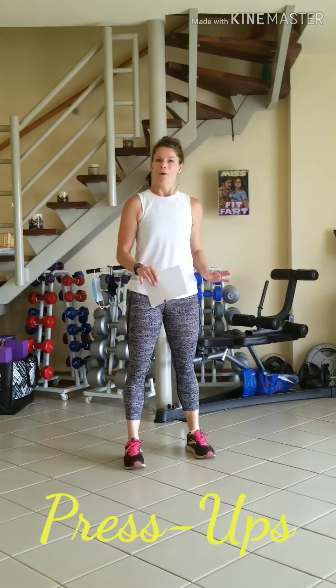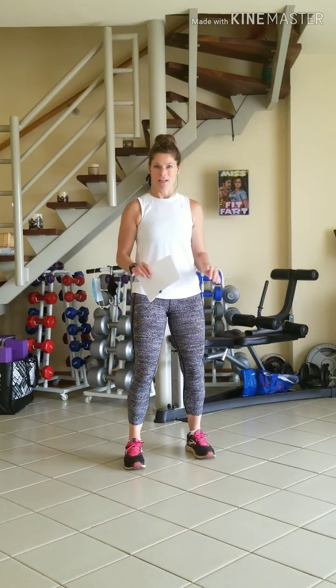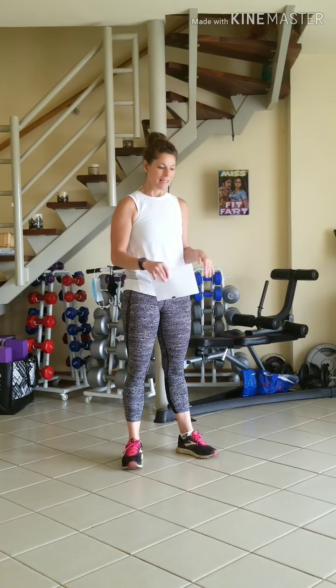Number 5 will be press ups. You can choose on the ground in a full plank position, on your knees, or against the wall. Slowly condition your upper body to work your way down to the mat and do as many full press ups as you can, and then if you need to drop to your knees, totally cool.